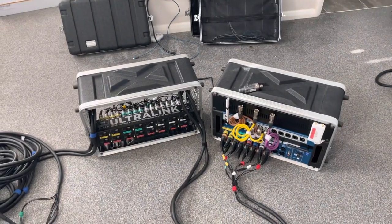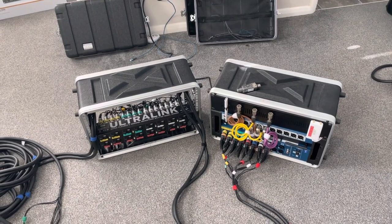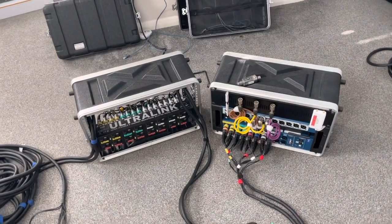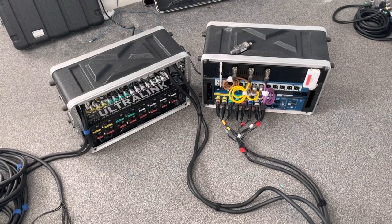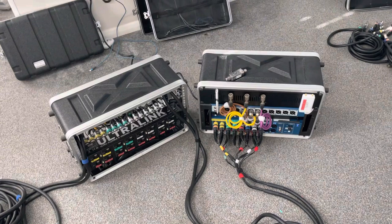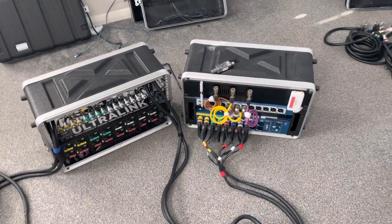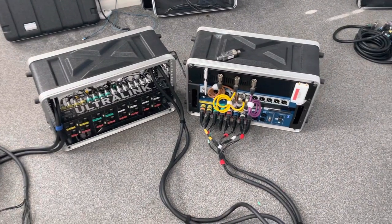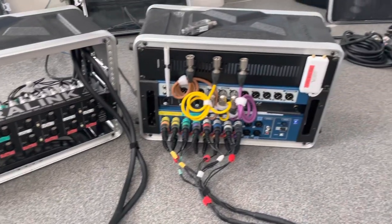Then you've got a load of monitor speakers blasting out too. I had this problem — I suffer from tinnitus — and I said to myself I'm going to build myself an in-ear monitoring system so I can completely do without using monitor wedges. And here we have it.